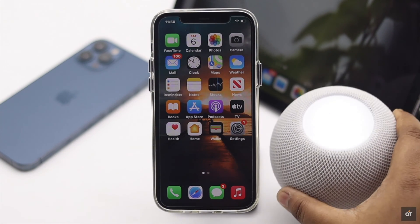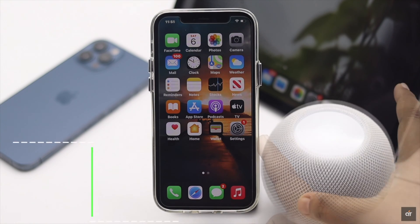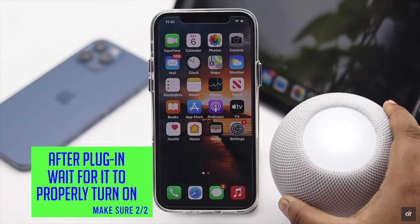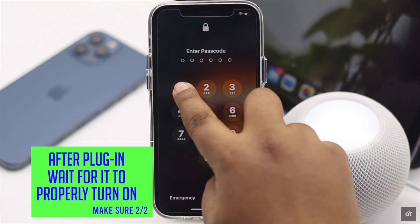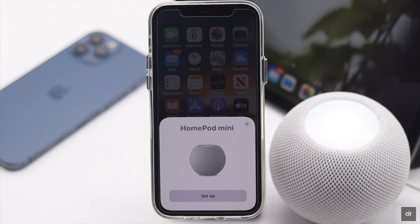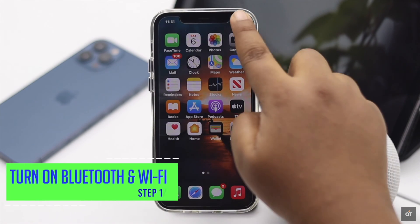Also, if you just got a new HomePod mini and you are setting it up for the first time, after you plug it in you have to wait for it to properly turn on before you can get the pop-up. It might take 5 to 15 minutes. Wait for that time, and if it does not fix the issue, check out the next steps.